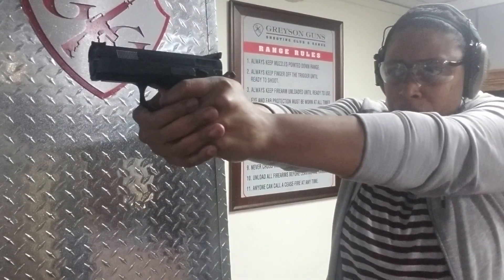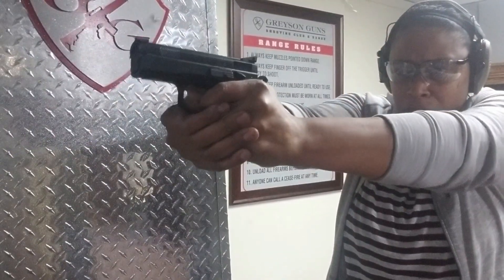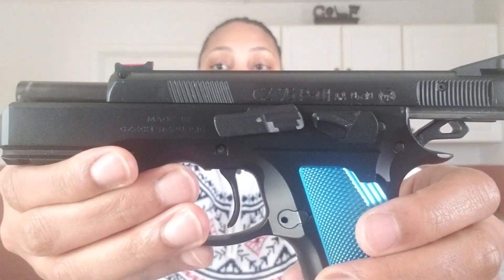The shootability, the natural point of aim, the recoil — it's almost non-existent because the slide rides inside the frame. Notice the low bore axis on this, and notice how the barrel rides inside the frame and how parallel it is. There isn't a lot of recoil at all, so it's easy to shoot for a newbie, and for an experienced shooter they could have fun with this all day. I really appreciate the decocker as well.